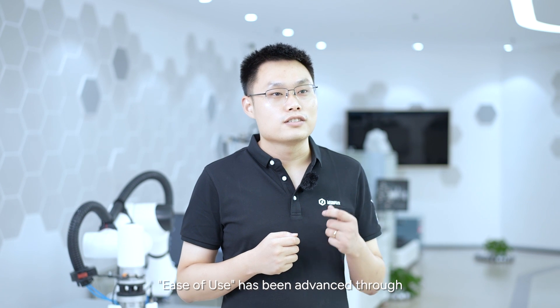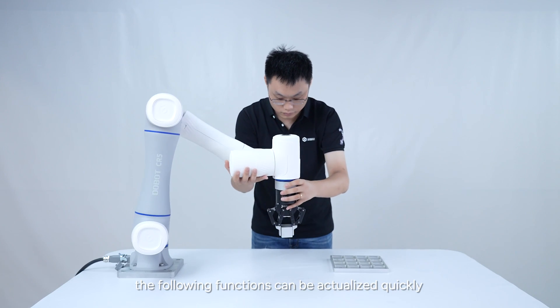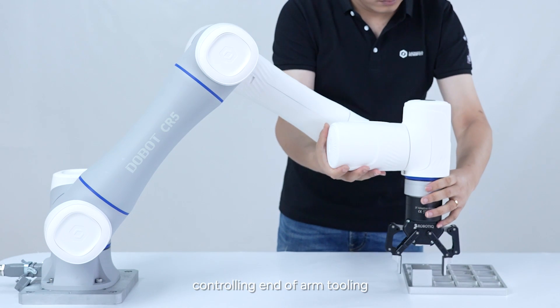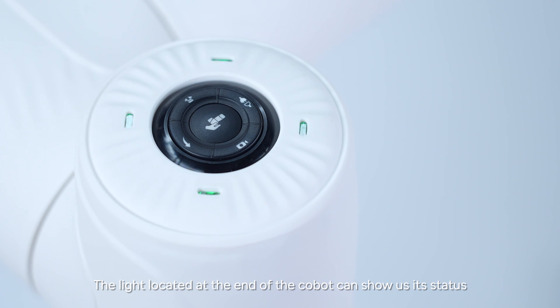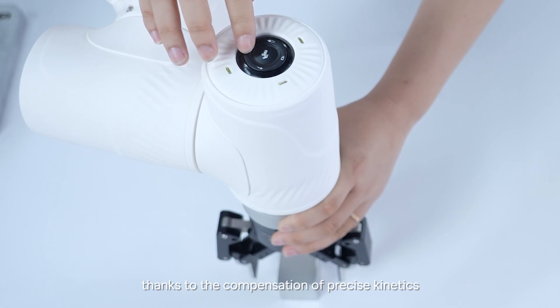Ease of use has been advanced through the optimization of interaction and software. Supported by the intelligent interactive panel, the following functions can be actualized quickly: learning from hand-guided demonstration, recording and reproducing trajectory, and controlling end-of-arm tooling. The light located at the end of the cobot can show us its status. The handheld teaching process is so smooth, thanks to the compensation of precise kinetics.